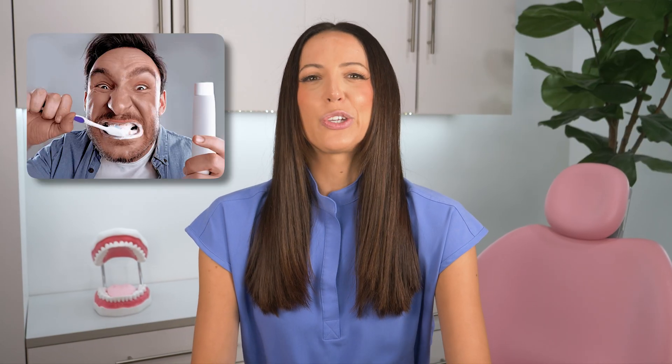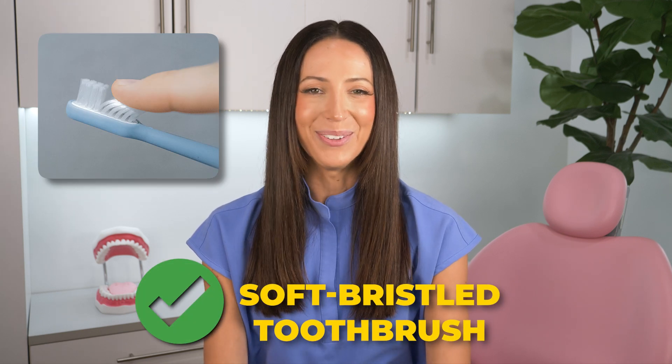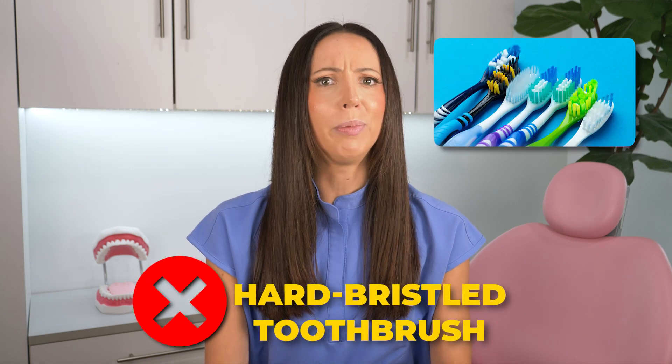So when you brush your teeth, the goal is to break up that biofilm — not to scrub your teeth like you're cleaning a dirty pan. In fact, brushing too hard can actually damage your enamel and gums. A gentle, effective technique is all you need to disturb the biofilm and keep your teeth and gums healthy. This is why we use the right tools at home, like a soft-bristled toothbrush — never hard, firm, or medium. Always use soft or extra soft, and use them correctly.